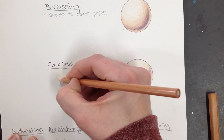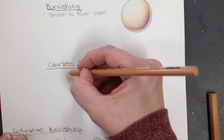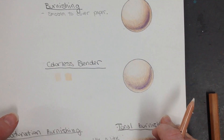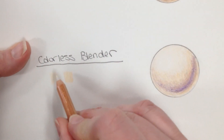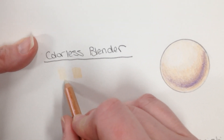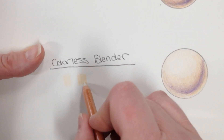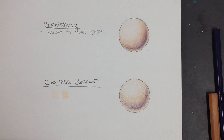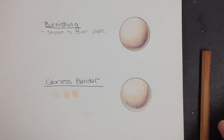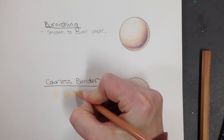It's going to smooth out and spread out the color a little bit more. You can see that when I just used it by itself, you can still see a little bit of the stripes. When I made it a little bit more solid, it filled in a little bit more of the tooth of the paper. You could probably still add a little bit more and then use it.